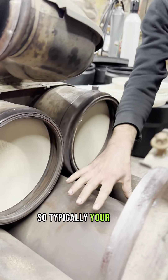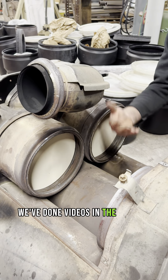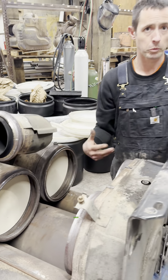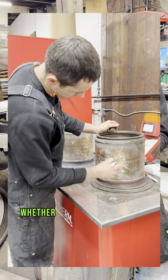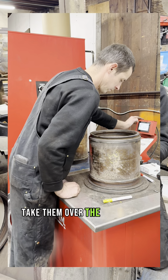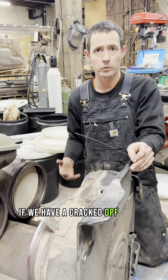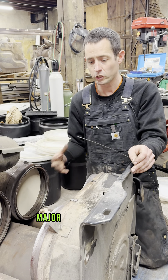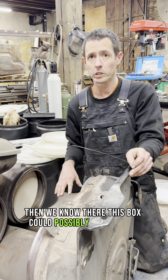Then we come around — typically your DPFs are right here. We've done videos in the past on how we pre-test DPFs, so you can check those out. It's the same process whether it's a Cummins, Volvo, or whatever — we take the DPFs out, bring them to the inspection table and test them the same way. If we have a cracked DPF or any major issues, then we know this box could possibly be compromised.